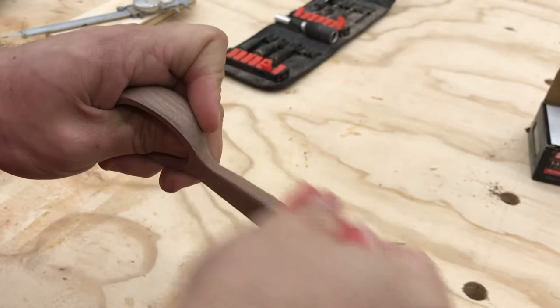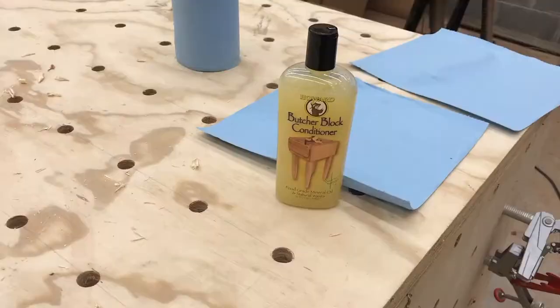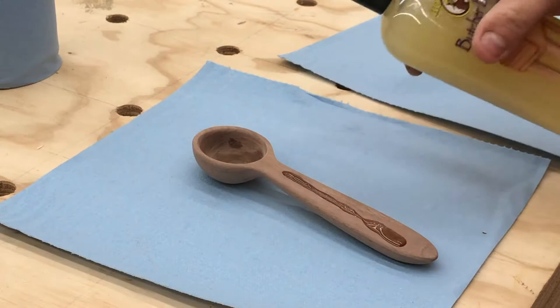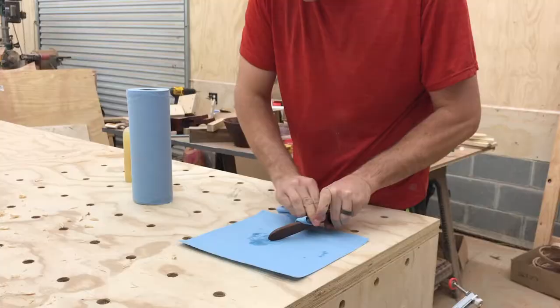I hand sand these edges because it's flat from where I cut it — 120, 220, and 320, just so it feels good to the touch. Then I use Howard's butcher block conditioner with mineral oil and beeswax; it's my favorite. I'll have a link below if you want to use it for spoons or cutting boards, because I use it on cutting boards as well.